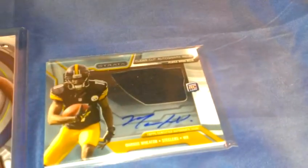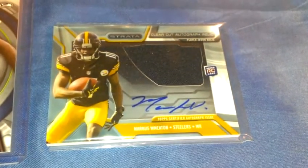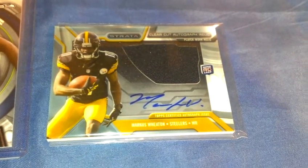And I guess the hit of the box is Marcus Sweden — a clear-cut auto jersey rookie card. So that's not bad.